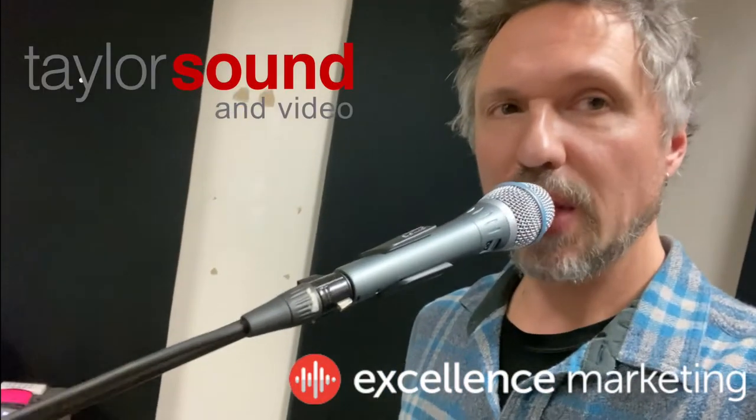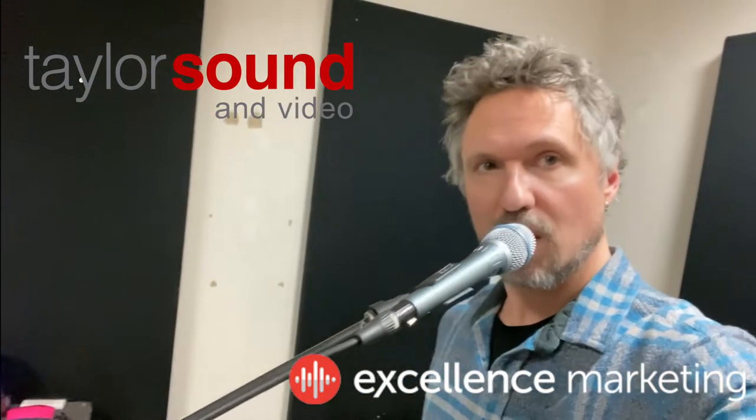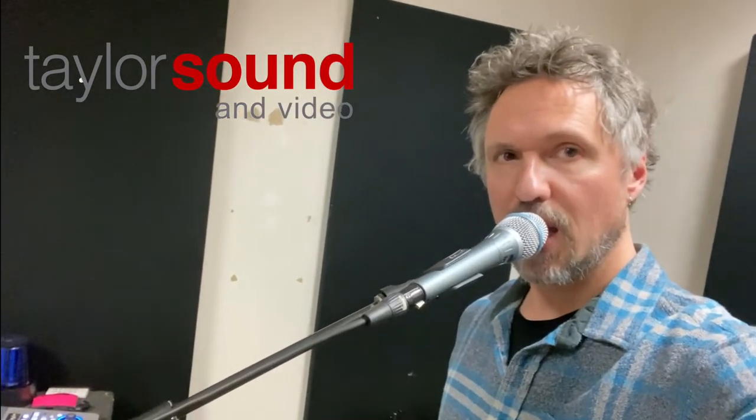Charlie and I have been practicing tonight and playing around with these new microphones, these Shure 87A condensers. You can clearly hear a difference — check 1-2, check 1-2 — between that and these Beta 58s.